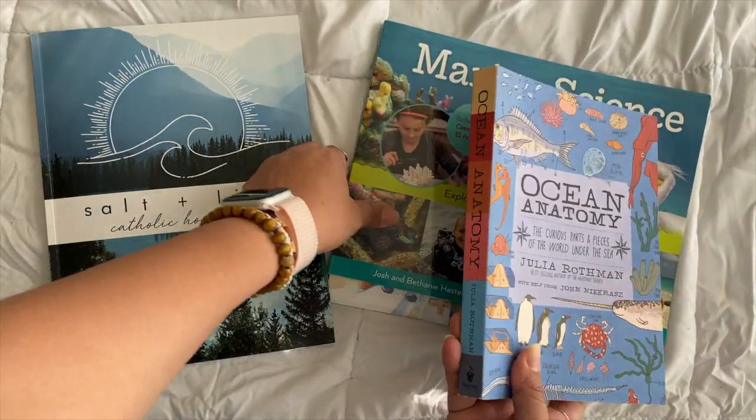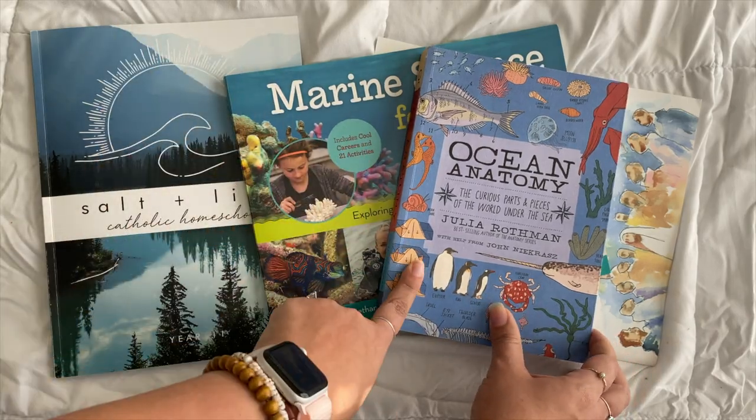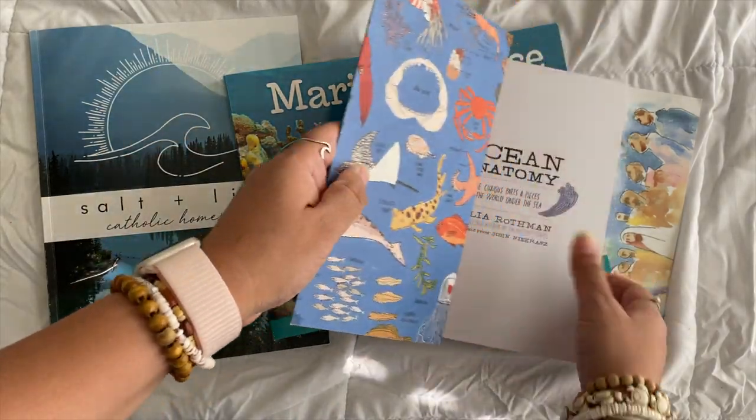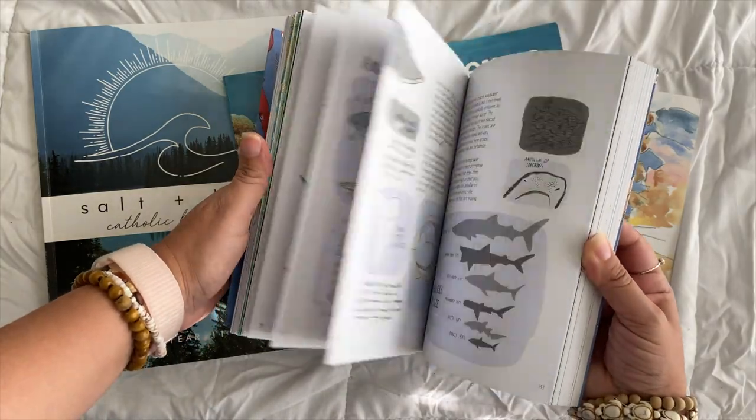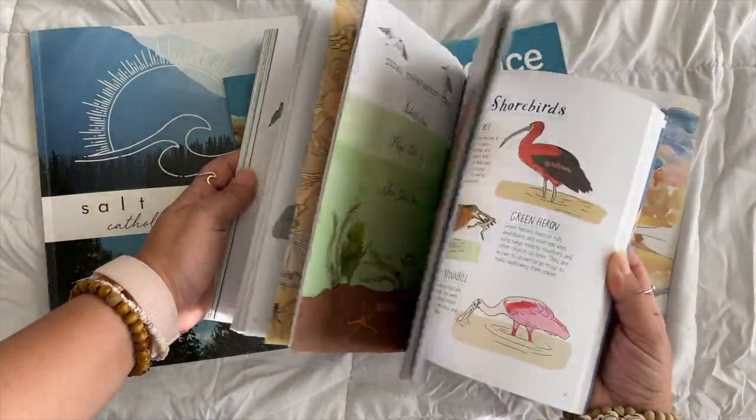For science this year, it's marine and ocean science — for all grades as well. This is the Ocean Anatomy book by Julia Rothman. We love the pictures in these books.